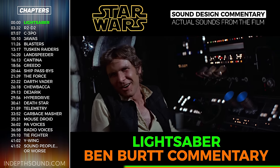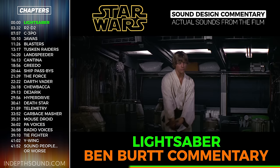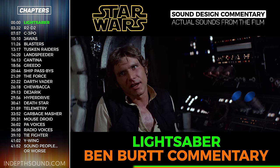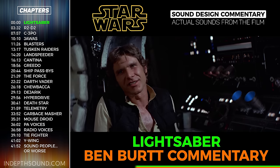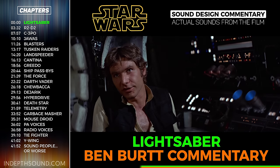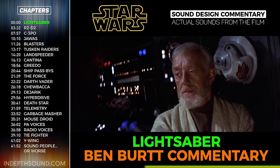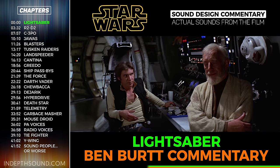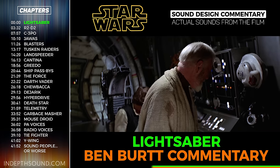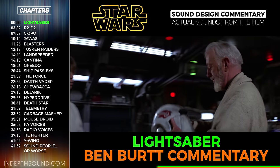As I thought about it more, I felt the hum was not quite dangerous enough sounding—it needed some other element. That other element came about by accident. I had a partially broken microphone cable, and as I was carrying my tape recorder across my apartment near the television set, the microphone picked up the buzz from the TV picture tube—just direct electronic interference. I took that buzz and combined it with the projector hum, and the two sounds together became the basis for the laser sword.